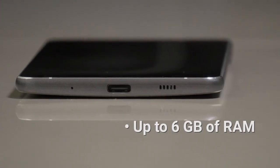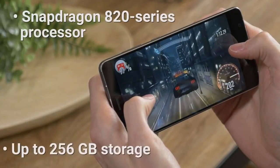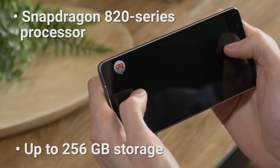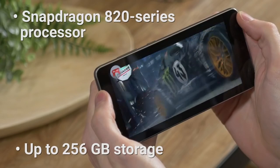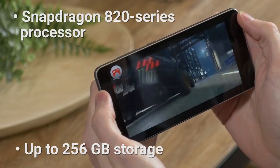The Zenfone 3 Deluxe is one of the few phones out there with up to 6GB of RAM. Combined with the Snapdragon 820 series processor, this phone can handle anything you throw at it. Games run flawlessly and you can jump between multiple apps without a hitch.